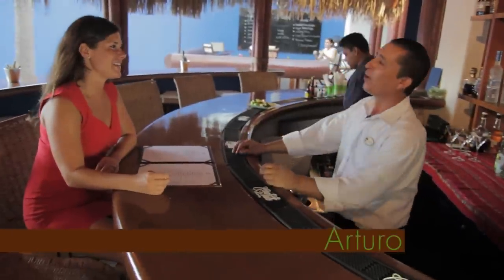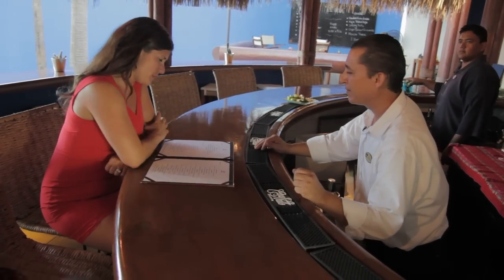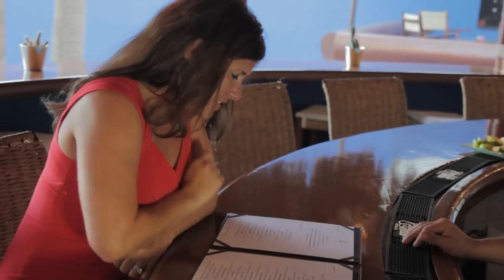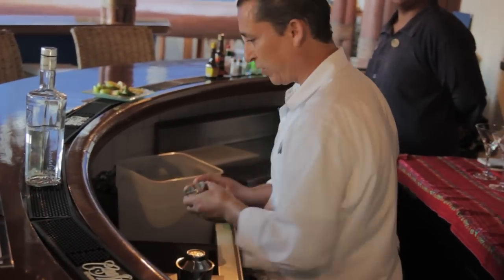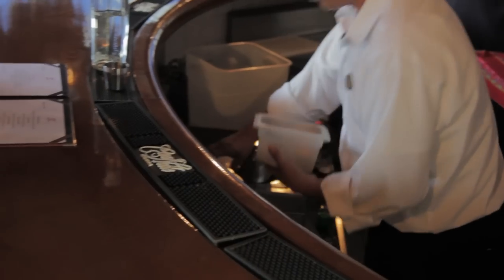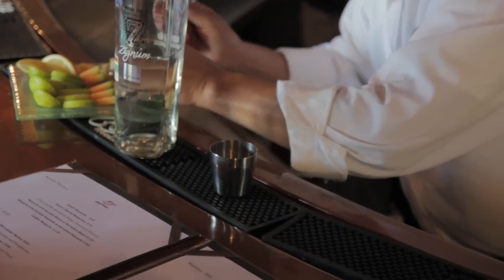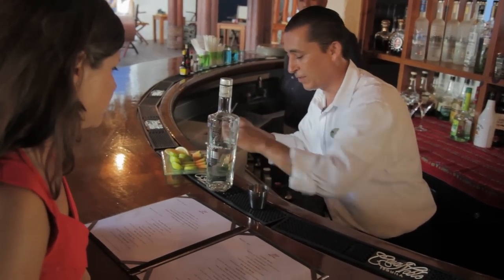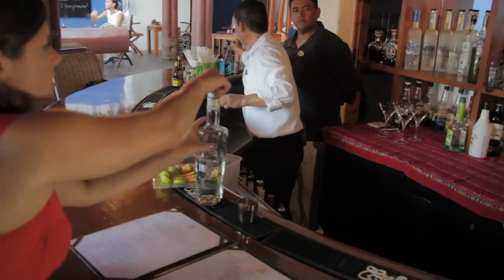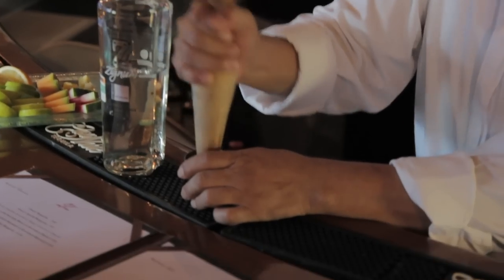Welcome to Casa Natalia's Deck Bar. I'm thinking about going with something with mezcal since I've been drinking tequila all week — I had my eye on this mezcalina. That's a very good drink. I'm going to show you how to make it. The first thing is to put a little brown sugar, some ginger, and pieces of pineapple. Then smash it a little bit just to take a little bit of juice out.